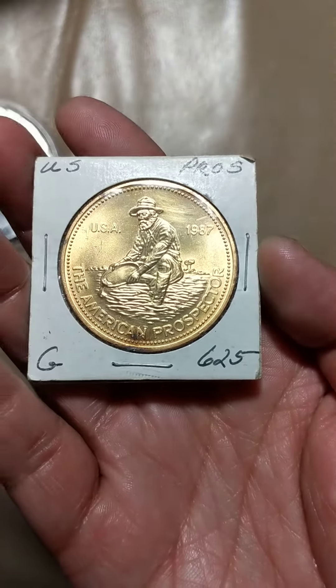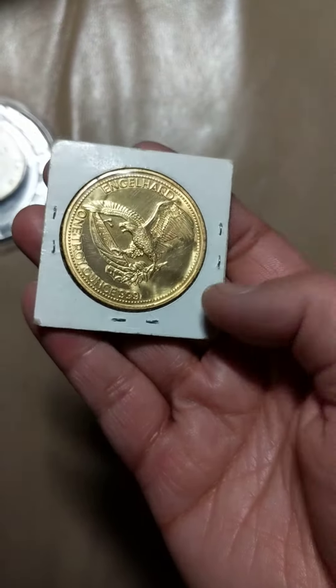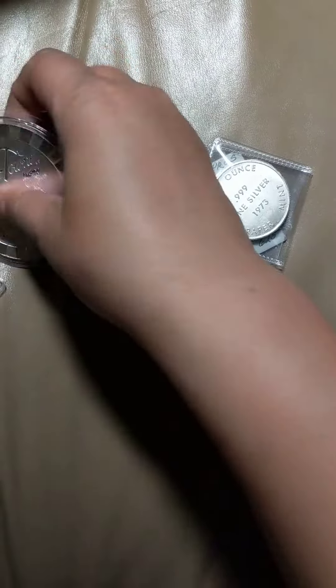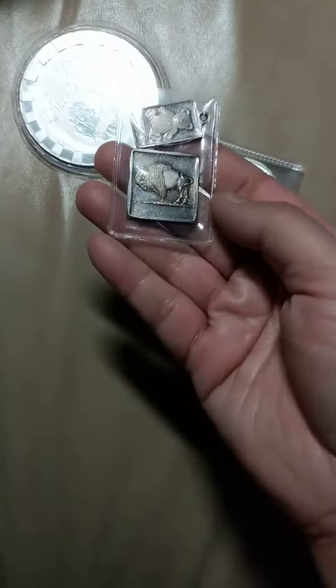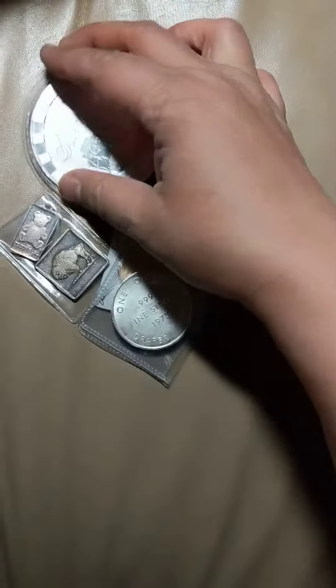I wonder if $6.25 is what they tried to do to pass it off as an ounce of gold — maybe that's what they did when gold was $6.25. But this didn't cost $6.25. This cost $22. The 5 ounce poker chip was $96, and the fractionals were a lot cheaper. So altogether less than 160 bucks.